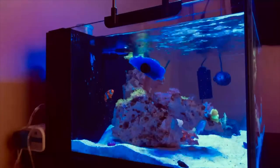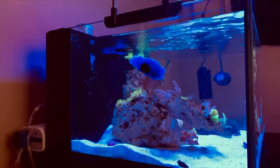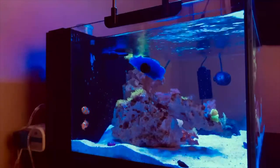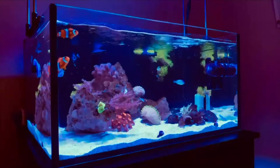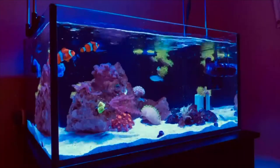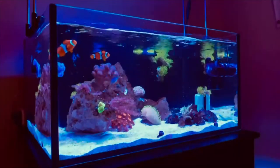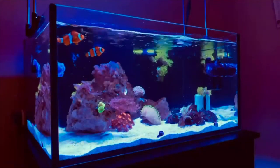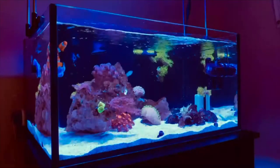For filtration, I just run a filter sock on each side along with the skimmer. Those filter socks I change out about every two weeks. On the right side, I have a media basket that I made out of sewing material tied together with zip ties. In there right now I have a bag of Chemipure Elite and a very tiny bag of just regular carbon. Hopefully in the near future I can take out that chemical filtration and I'd like to turn that into a small refugium in the back.